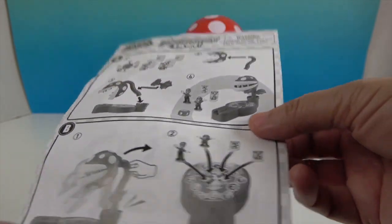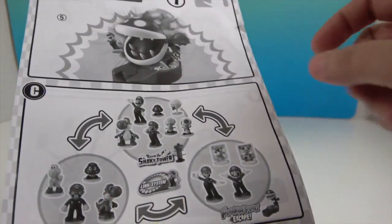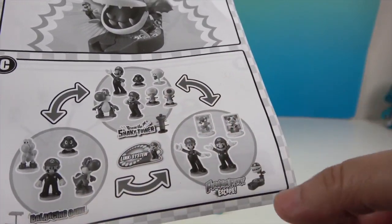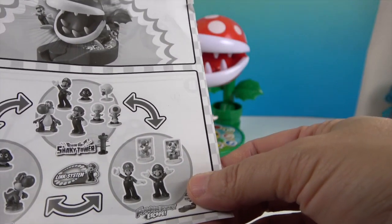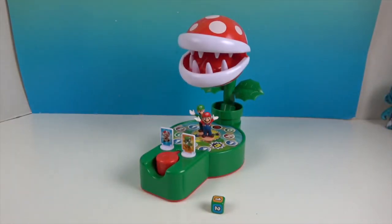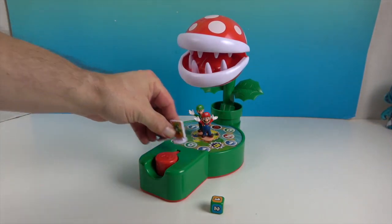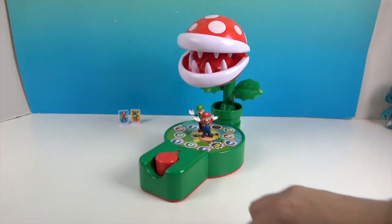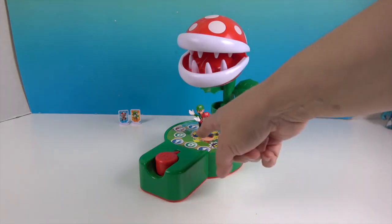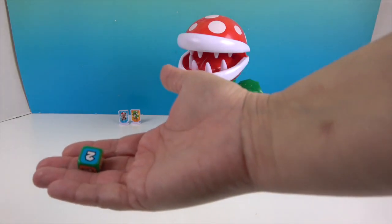You can get other figures with other games — they have a blow-up shaky tower balancing game, and then this is the Piranha Plant game. Mario and Luigi are our figures. We're going to start off going in a clockwise fashion from where the arrow is.